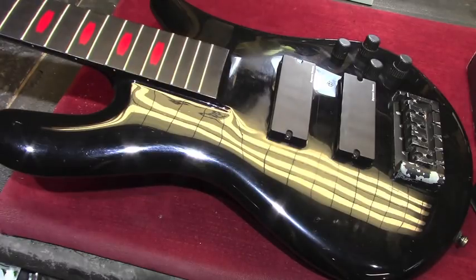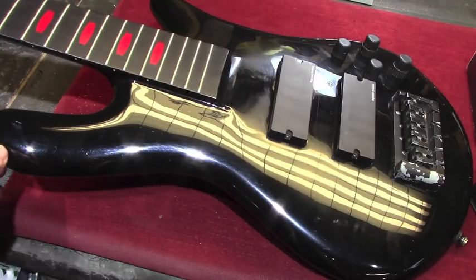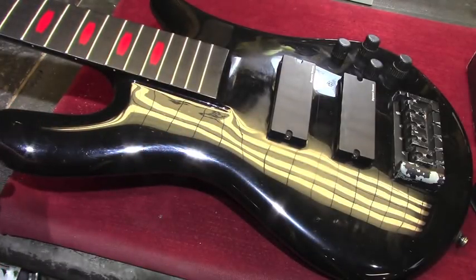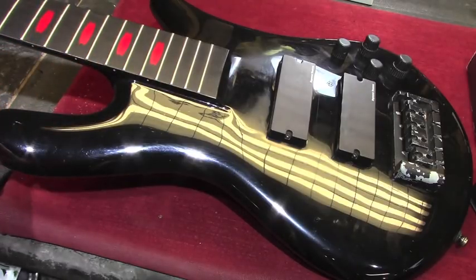Welcome to part 2 of my in-depth report on the work we're doing here at Granville on Alex Webster's touring basses for the upcoming Cannibal Corpse U.S. tour. I have a clarification to make about this particular bass from the last video. This bass here that came in the case labeled 'prototype signature' — this is actually not the prototype signature bass. There were details that were not up to snuff on that particular bass, and that one has not been seen out in public.